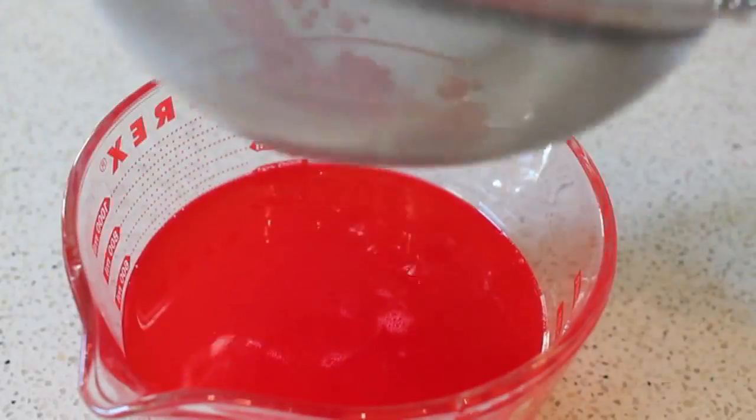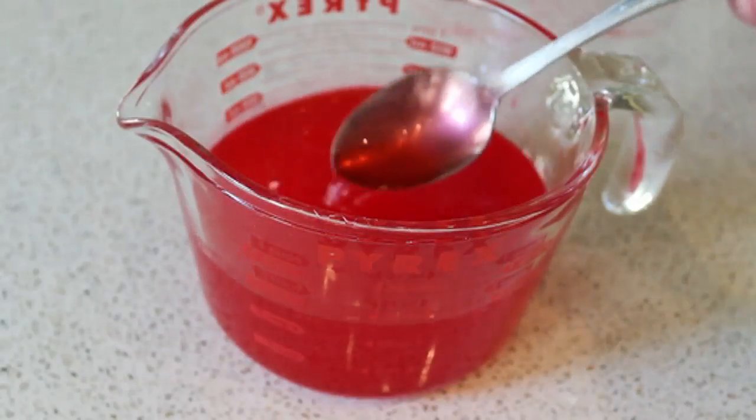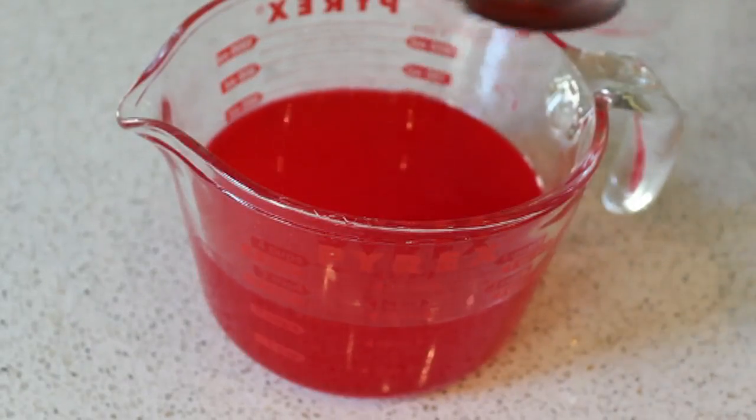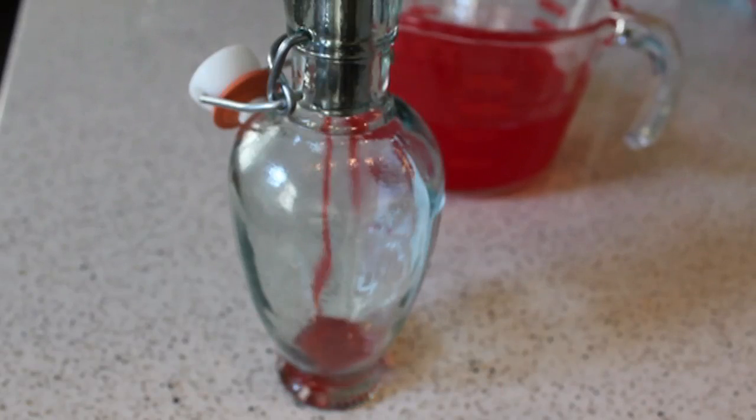Of course I want to taste it — I'm just going to taste it. You really are going to be shocked how incredibly intensely flavored this is. It really does taste like liquefied red hots. At this point you can enjoy it as is.